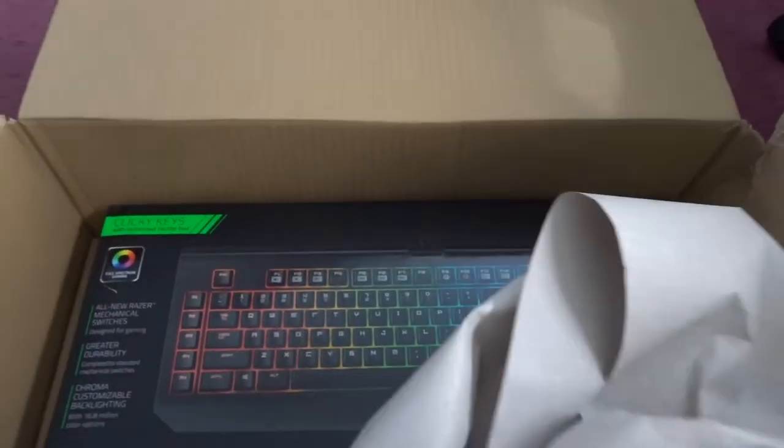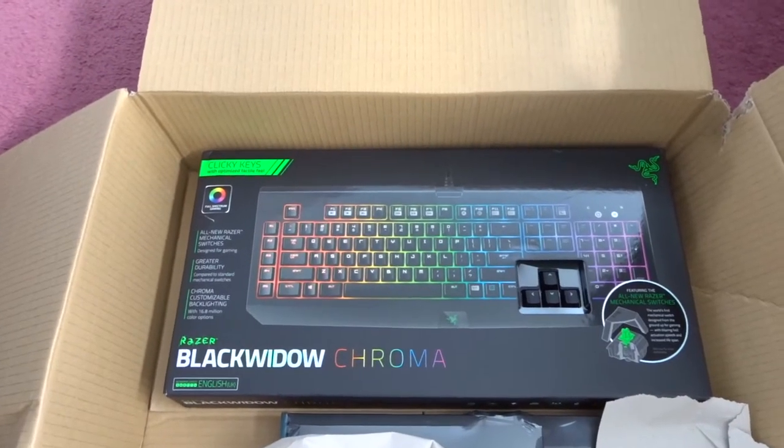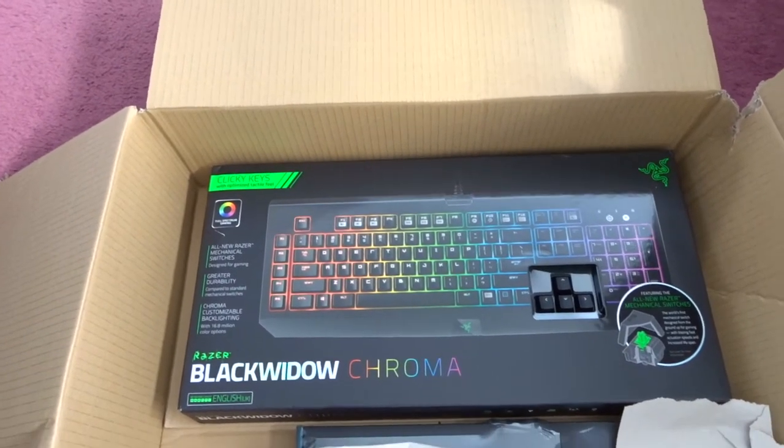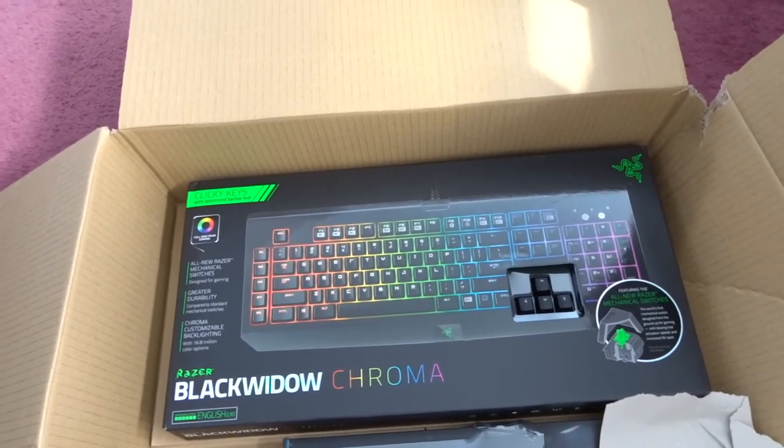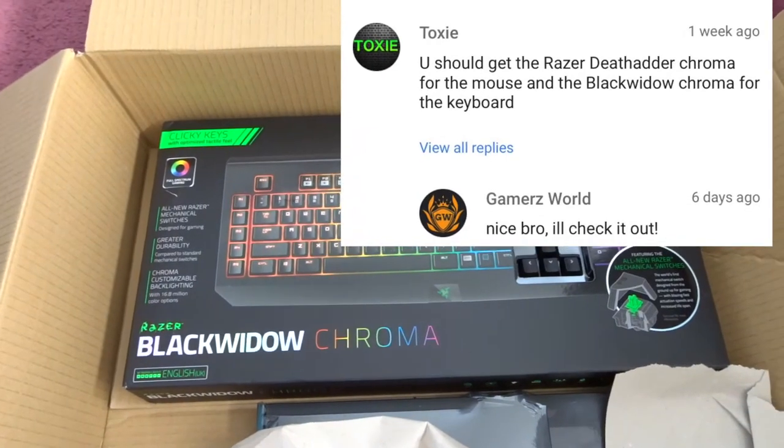What do we think we've got in here? New keyboard! Oh yes. Any of you who watched the last vlog — I was asking for suggestions — somebody mentioned Razer. I like their thinking, so why not?